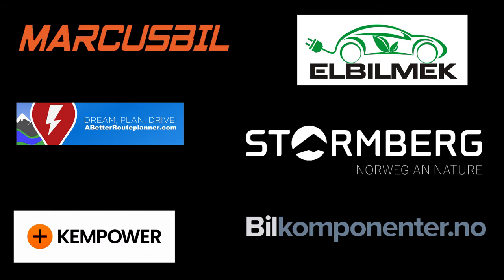This video was brought to you by Markus Biel, Elbilmec, Abadur Planner, Steinenberg, Kempower and Biel Komponente.